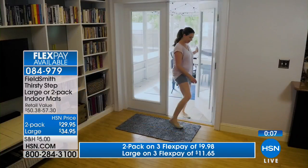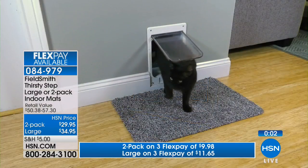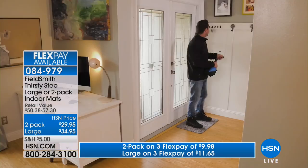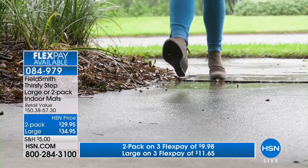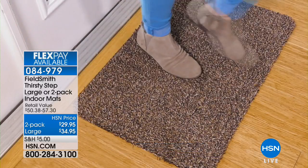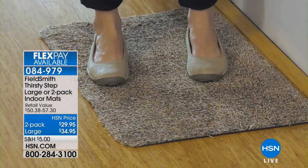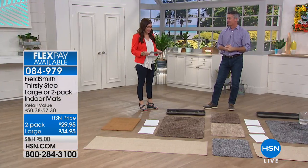If you have your thirsty mats right before people step on those carpets, you're not going to have to worry — the thirsty mat can take all the abuse, absorb all that water, clean your shoes, and keep those carpets, those runners, those area rugs looking great. Both options are on three flexible payments. Two of the regular size are $9.98 on your charge card; one of the large is $11.65. These would be great outside an RV if you're camping. They're super durable and so easy to wash. They do what you want a doormat to do — clean the shoes, get the dirt and grime off so you don't track it through the rest of the house.